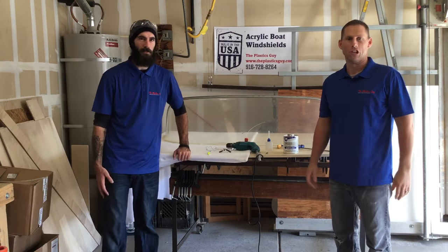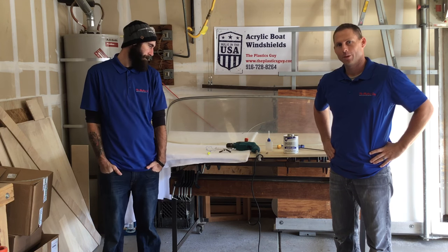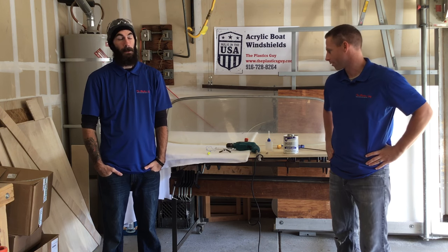Good morning, this is Brett and Jim with The Plastics Guy out in Sacramento, California. Today we are going to be doing our very first YouTube video on windshield repair for acrylic windshields.